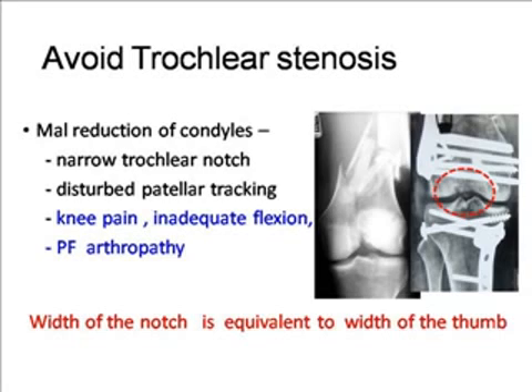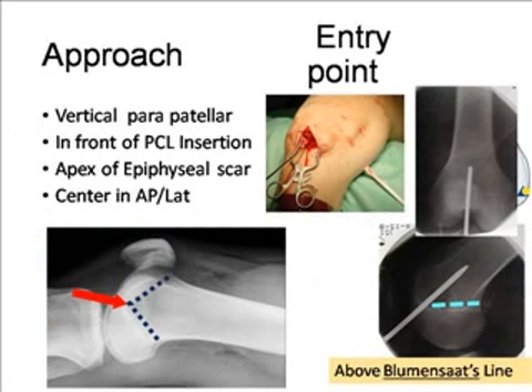Avoid trochlear stenosis — this is very important. Do not compromise the congruity of the condyles. Even a mild over-reduction of the condyles can give you a narrow trochlear notch, which will disturb patellar tracking and end up with knee pain, inadequate flexion, and ultimately patellofemoral arthropathy. The width of the notch is equivalent to the width of the patient's thumb. You can put your thumb during surgery in between the intercondylar notch — there should be no articular irregularity and the width should be proper.